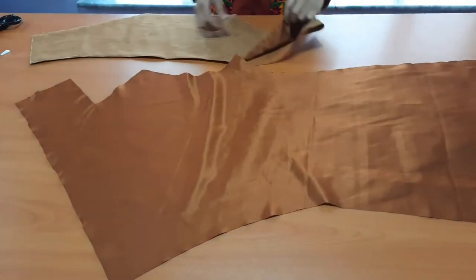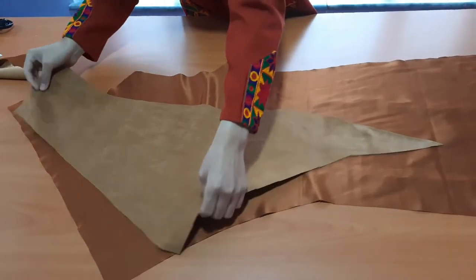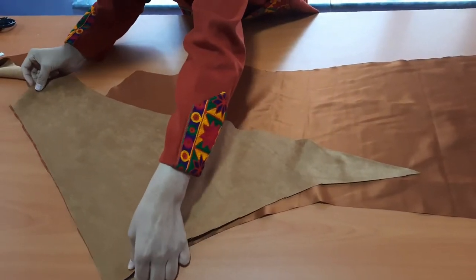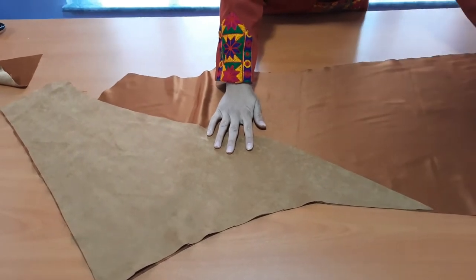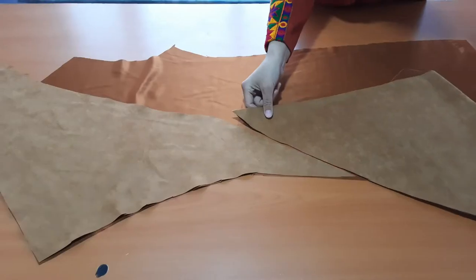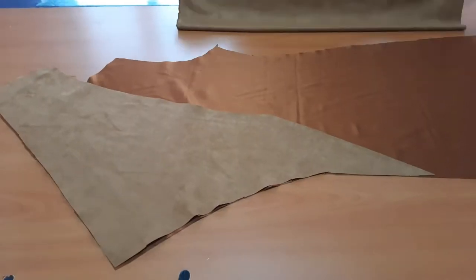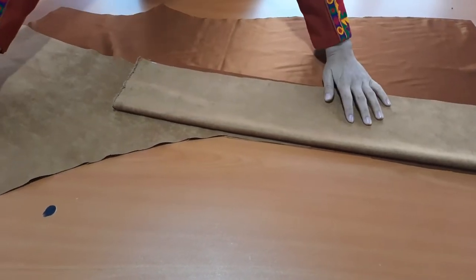Actually, this design needs 3 meter fabric and mine was only 2.5 meter fabric. That's why a seam was created. For the remaining lining part, just add some fabric and attach it with the earlier one. Then you'll be having a complete lining part.